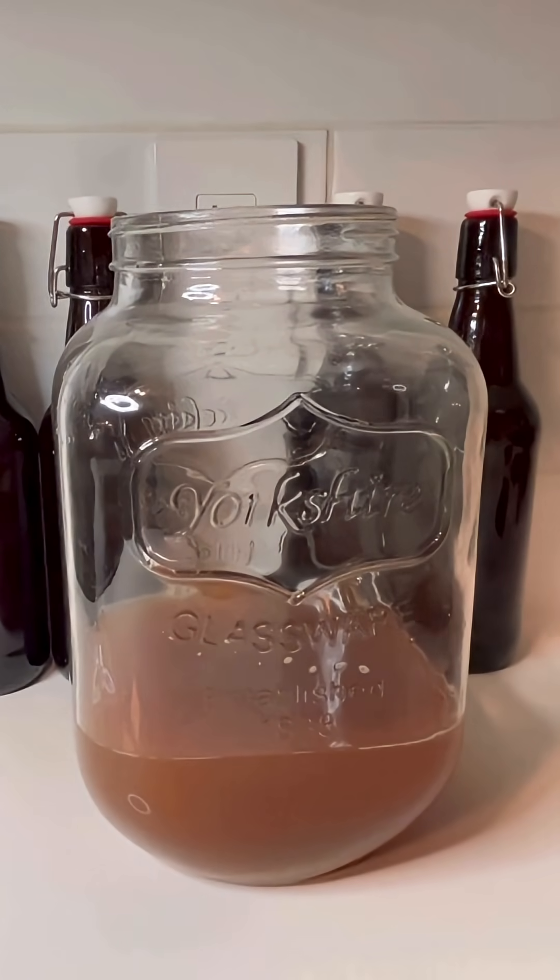To prevent stressing your scoby, cool the tea below 30 degrees Celsius, that's 86 Fahrenheit, before topping it up. And make sure to use the same tea as previous brews, but I'll cover how to transition to a new tea variety later.